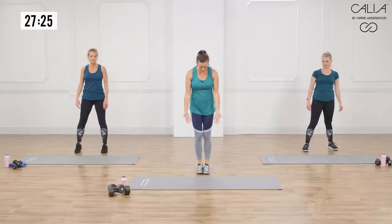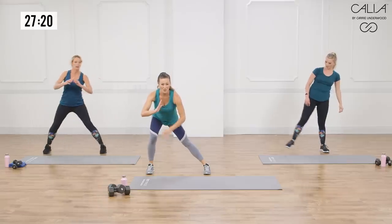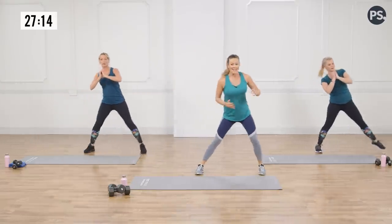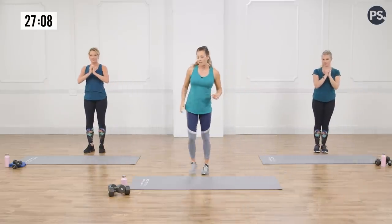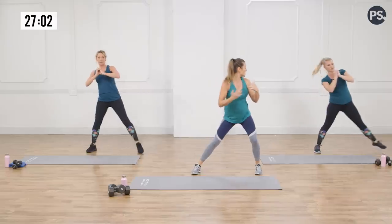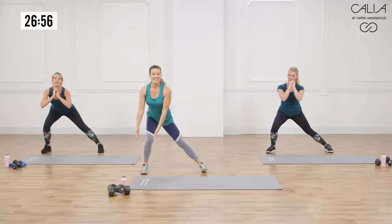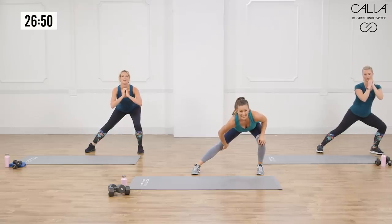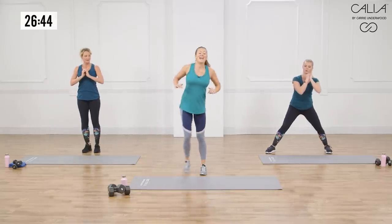Have your feet together for this one. You're not going to take a big step, not even further than your mat. You're going to sit your hips back into a lateral lunge, feeling a stretch through that inner thigh. Come together and switch — not a big step, small. Really feel that stretch through that inner thigh; sit your hips back so the weight's on your heel, your chest is facing us. Keep your knee and your hip in alignment so that you really just feel the stretch and don't put too much pressure on your knees.